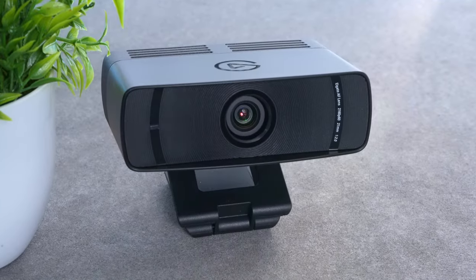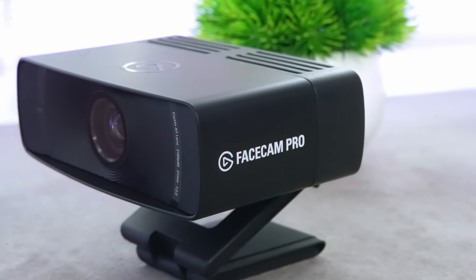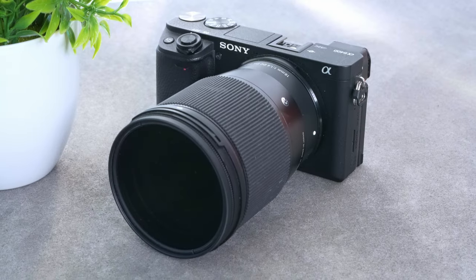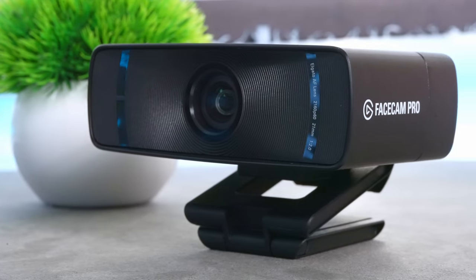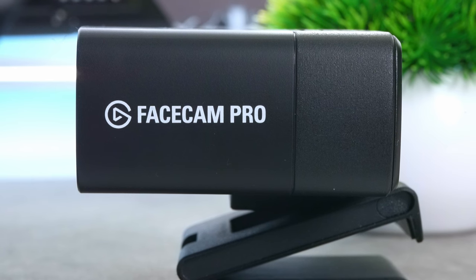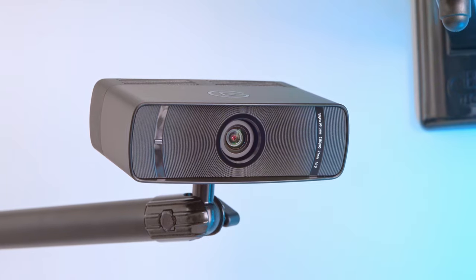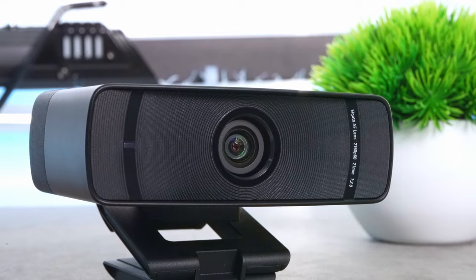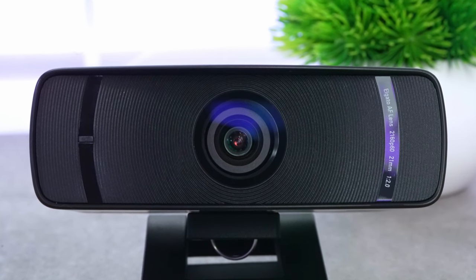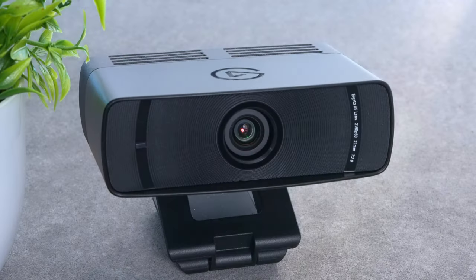It's definitely one of the most comprehensive arrays of settings I've seen in a webcam. To sum up, this certainly pushes the boundaries of what a webcam is capable of. If you're not yet in a position to splash out on a mirrorless camera or DSLR for your streams or videos, this is a great option. At £300 it's pricey for a webcam, but when it begins to bridge the gap between a webcam and an actual camera, the lens and sensor combo give you so many more customization options than most webcams.